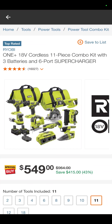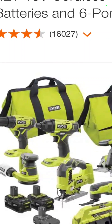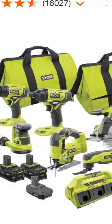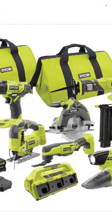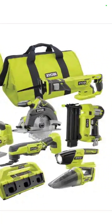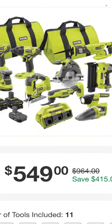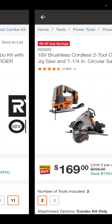The 11-piece combo kit. So it is your drill driver, impact driver, 5-inch random orbit sander, jigsaw, three batteries, a multi-port charger, oscillating tool, vacuum, flashlight, circ saw, stapler, recip saw — two bags for $549 if you need RYOBI.